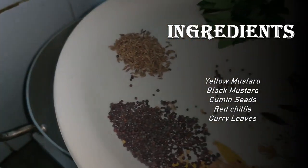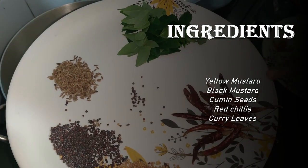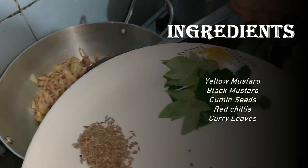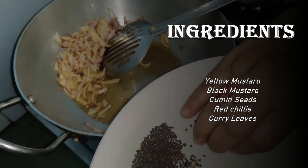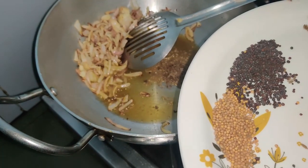In the pot, I have taken a lot of pili rye, kali rye, zira, lalmech, and sukhiu. These spices are very delicious. We will start with these first. We will reduce the flame.